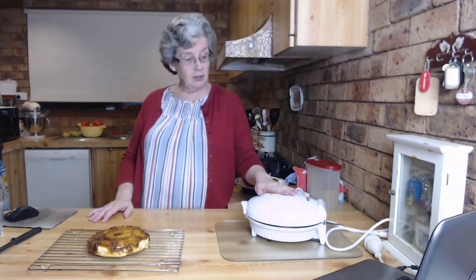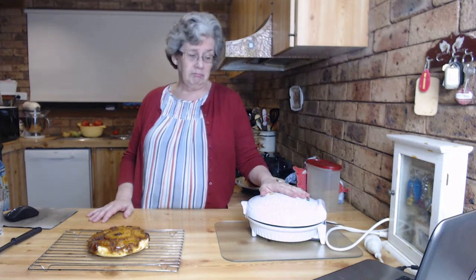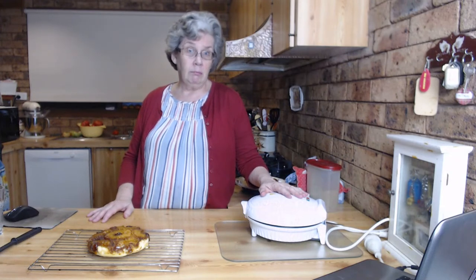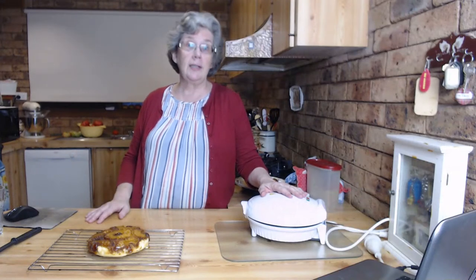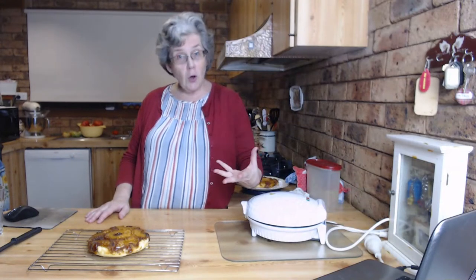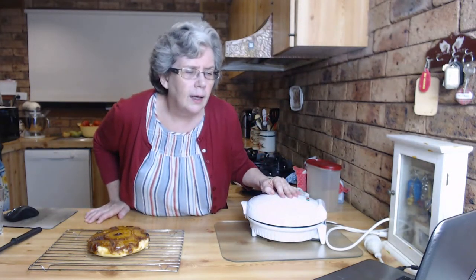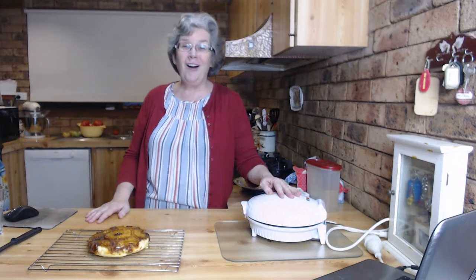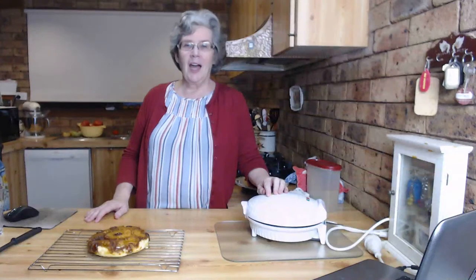So you can do it in the conventional oven too - we just don't have one at the moment. And if you're caravanning or camping, take your pie maker and you can make pie and pineapple upside down cake - you don't have to have a campfire for the coals.